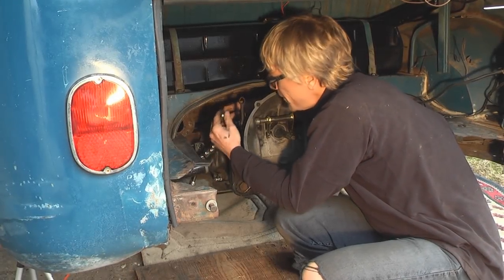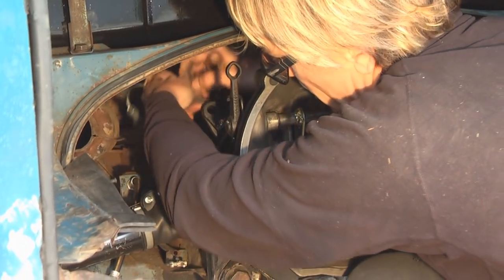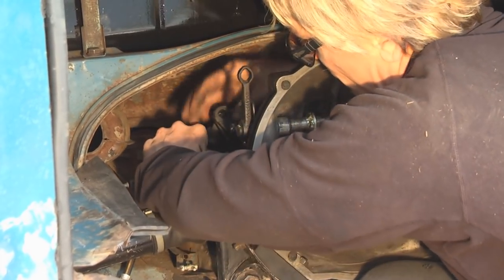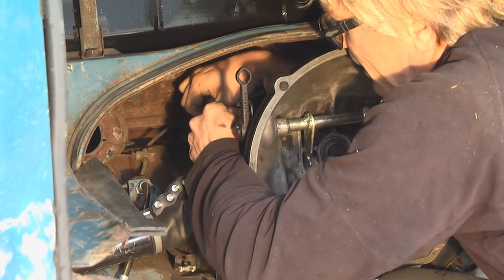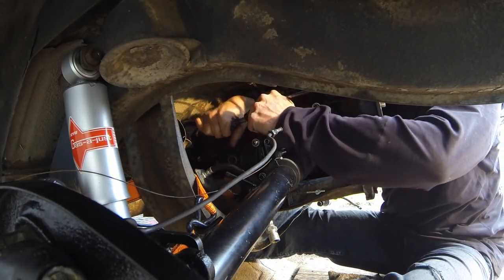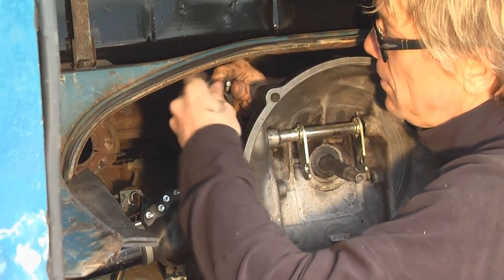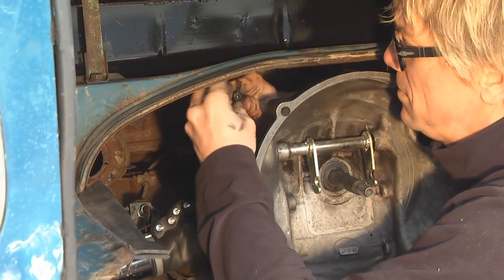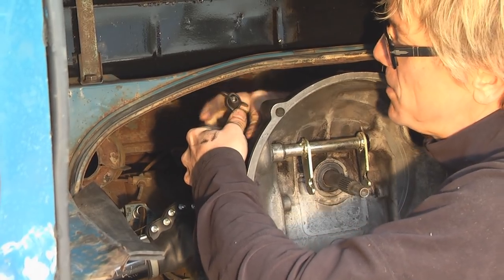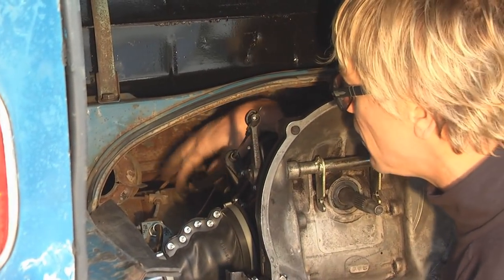Now it's time for the clutch cable. Take the wing nut off the end, fish it through the hole in the tranny, and make sure the cable pops into its correct place — it can be a little funky sometimes and likes to move around. Get your fingers out of the way when it snaps shut or it'll pinch them, which I've done many times. The clutch cable is on, but obviously not adjusted. We'll adjust the clutch when we put the motor in and get it all started up.